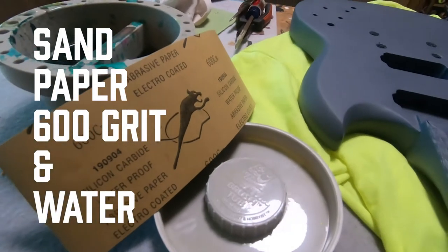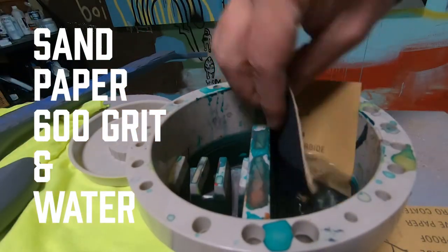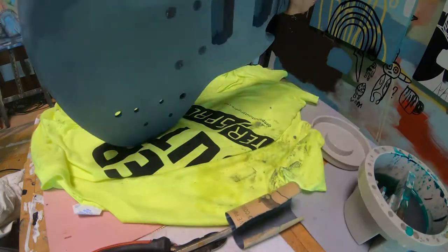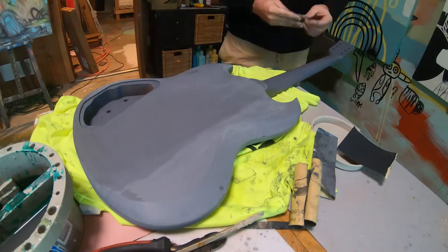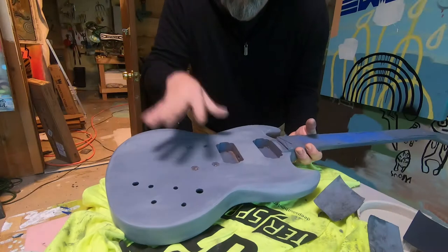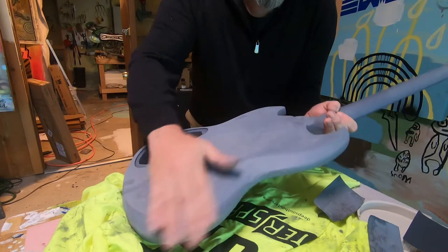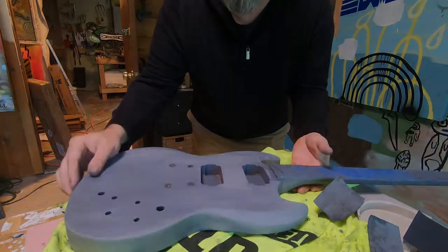Now we're gonna wet sand the primed guitar. For the sandpaper I used a high grain 600 grit and water. I've never wet sanded anything before, but I see the point of it — you really get a smooth finish. Using this high grit and wet sanding the primer gives you a good base to start the painting. I wet sanded this and it went awesome. It really makes it feel smooth — after priming it was really kind of rough, but now we're gonna paint it. This is where it gets interesting.